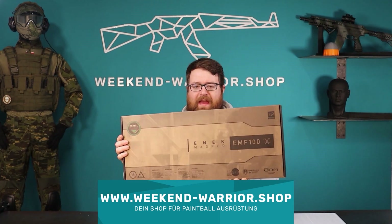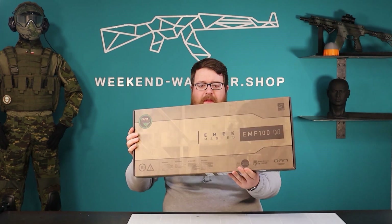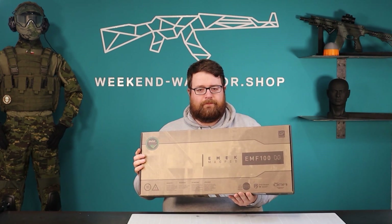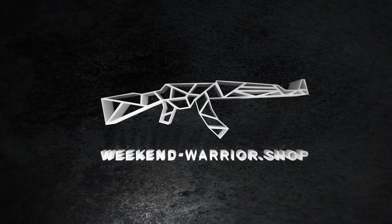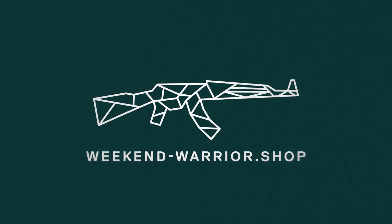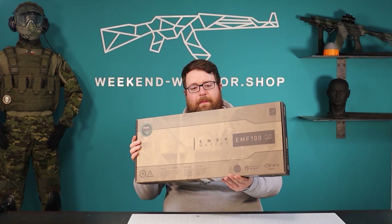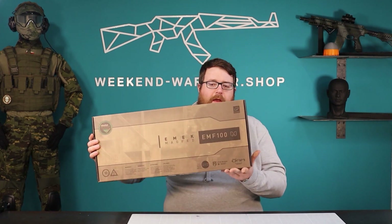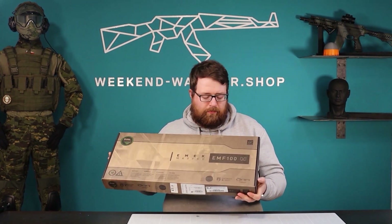Hey guys, Stefan here from Weekend Warrior Shop. Today unboxing the EMF 100 from Planet Eclipse 2022. When you buy the EMF 100 from Planet Eclipse it comes in this nice box — very high quality box — and let's open it.